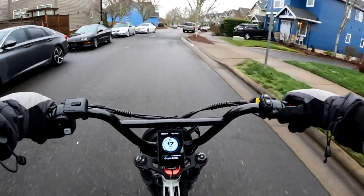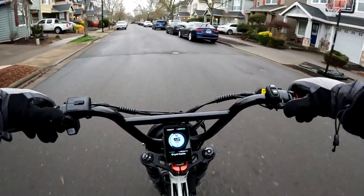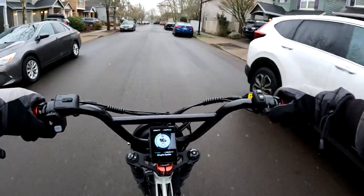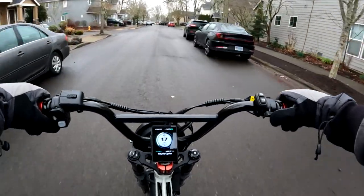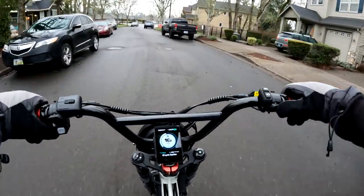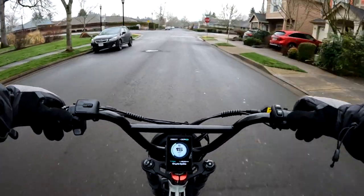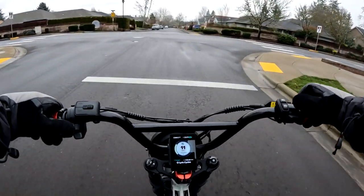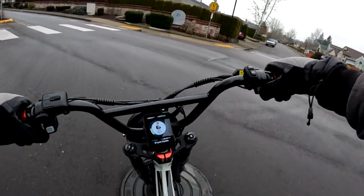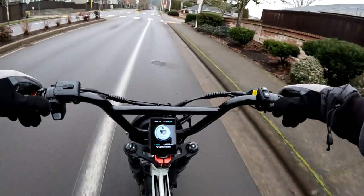I paid $3,300 for the Grizzly, and I didn't have as many choices back then as there are now. There are a lot more options out there today. If your budget is two thousand dollars and you're looking for a style like this Lyric Graffiti, you can get a pretty good bike without really breaking the bank. The reason I paid extra was that I wanted the dual motor for hill climbing and I liked the setup with two batteries.